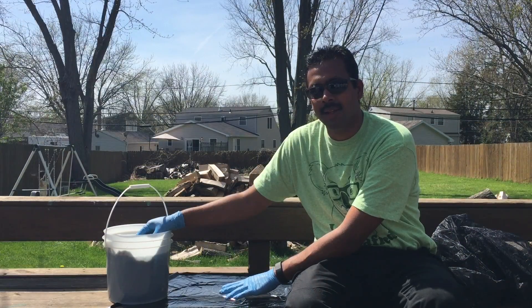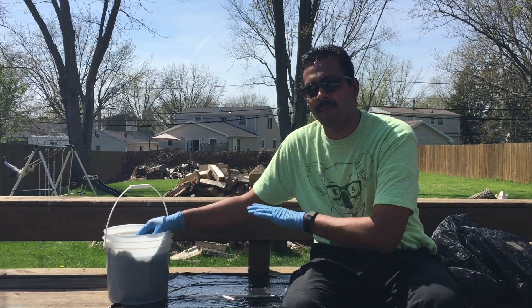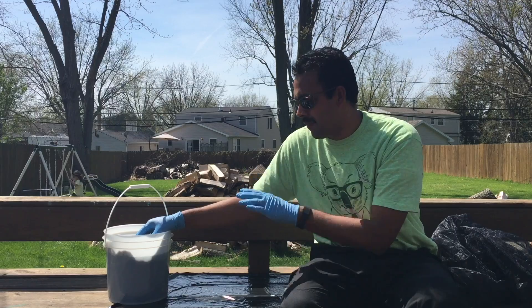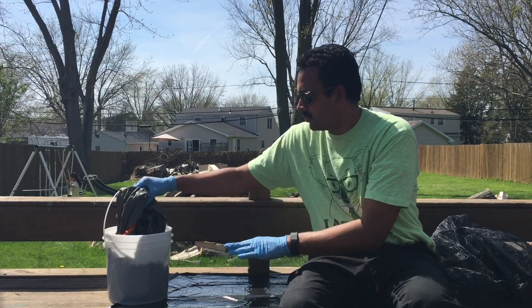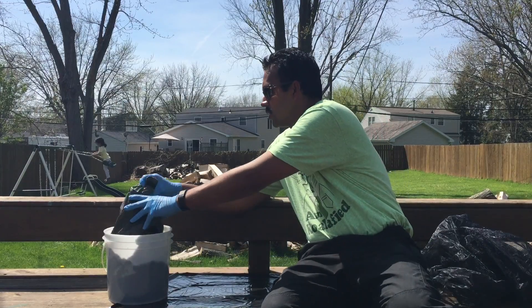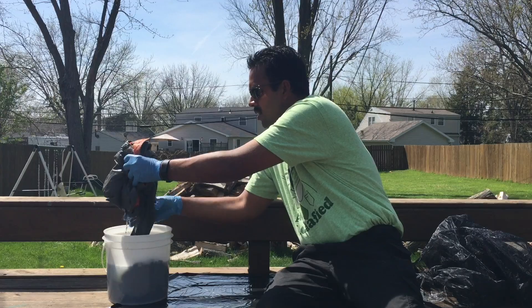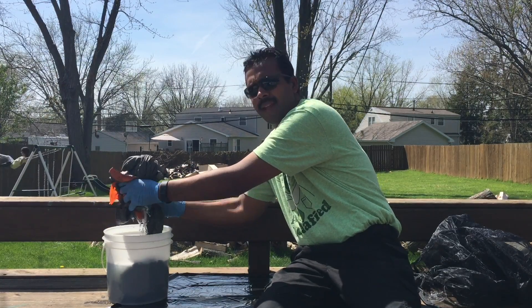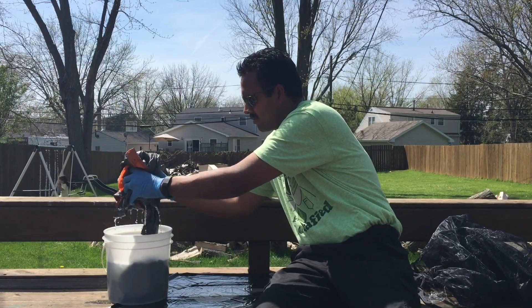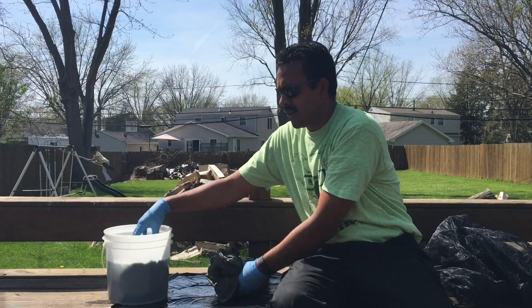From what I remember reading in the instructions and from my own research, it's better to kind of lay them flat and let them dry. I'm not going to lay them out in the sun — this is just for the video. I'm letting them drip naturally and not squeezing everything out.